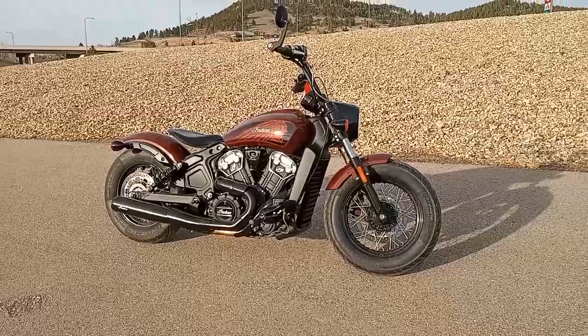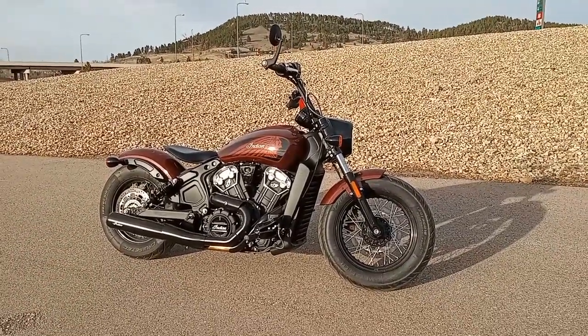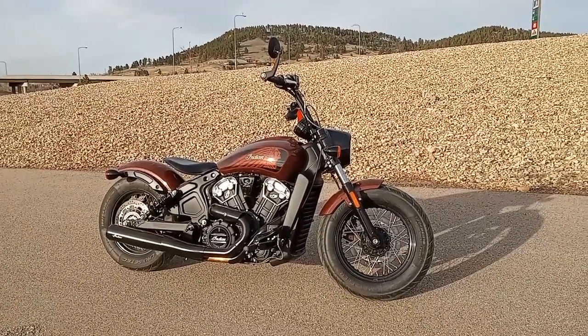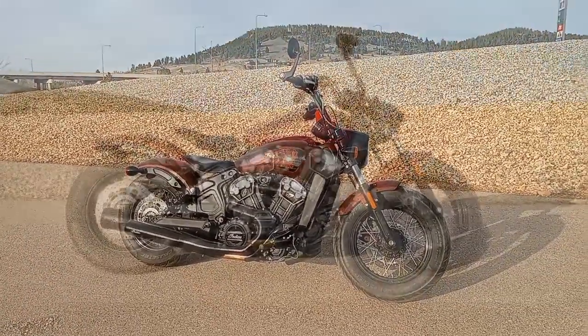That is the 2020 Indian Scout Bobber. Put any questions or comments you have down below — I'd be happy to answer them, and if I can't I'll look them up or ask somebody who can. Thank you for tuning in to our channel. God bless.